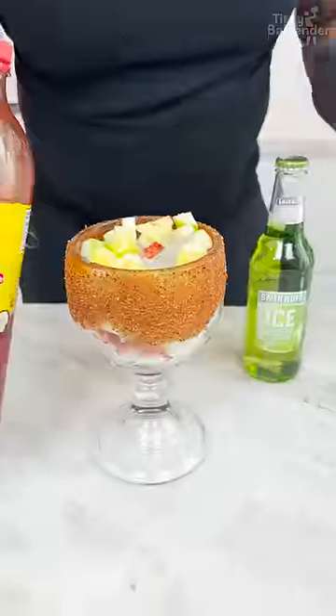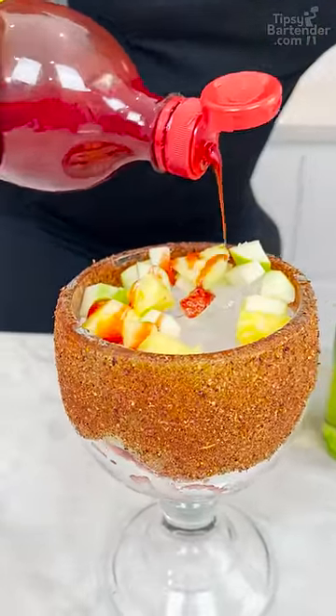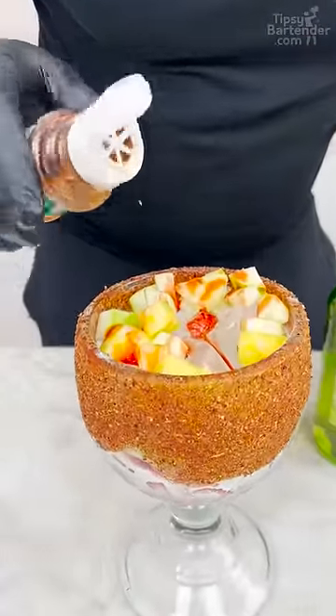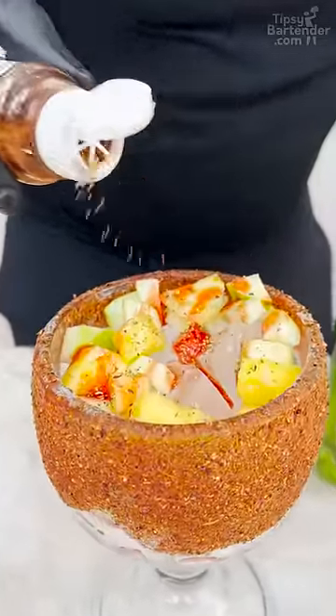So that rim is chamoy and tahini. Now we come in over the top here with a little bit of chamoy, just a little bit. A little bit of tahini. Some of y'all going, is this gonna go in the drink — this tahini? Is this going inside the drink here, homeboy?